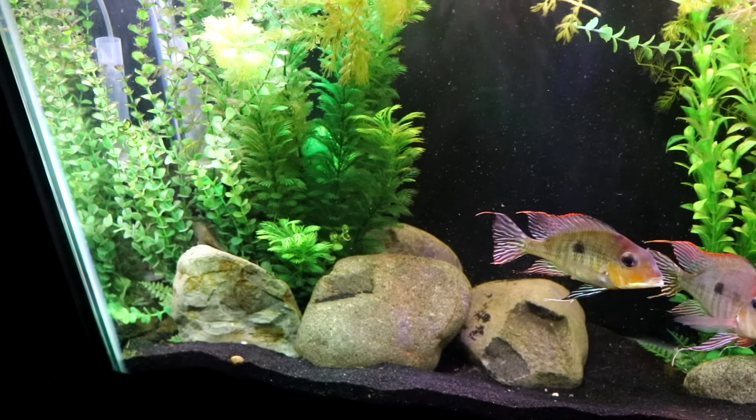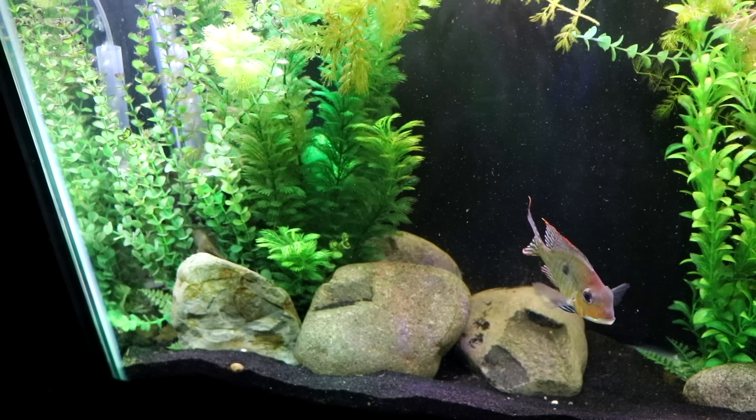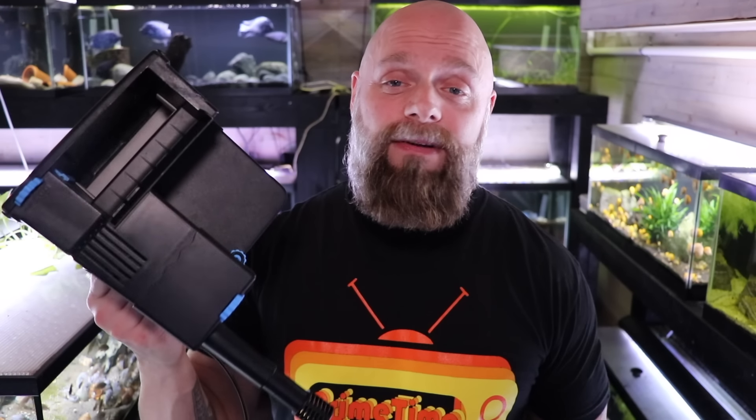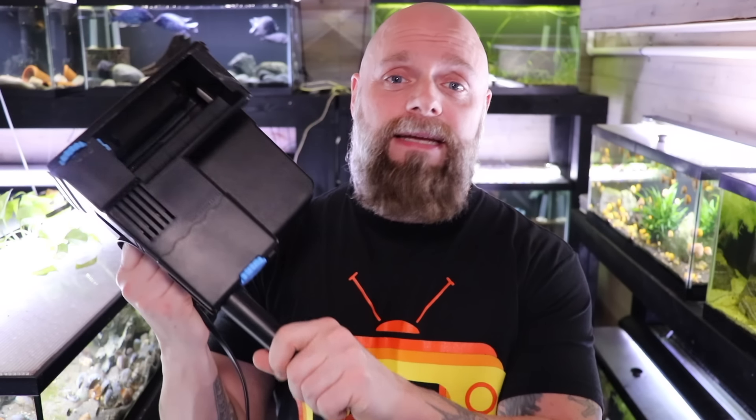If you've got a fish tank in a bedroom, you'd probably want a filter with an internal motor to keep the noise down. The downside of hang-on-the-back filters is energy — if you've got 10, 15, or 20 tanks running these exclusively, you're going to need a lot of outlets and pull a lot more power compared to a single air pump driving all your sponge filters.